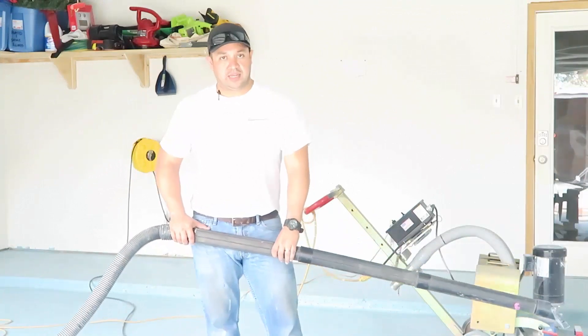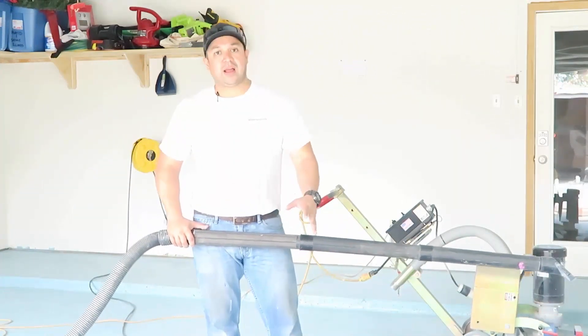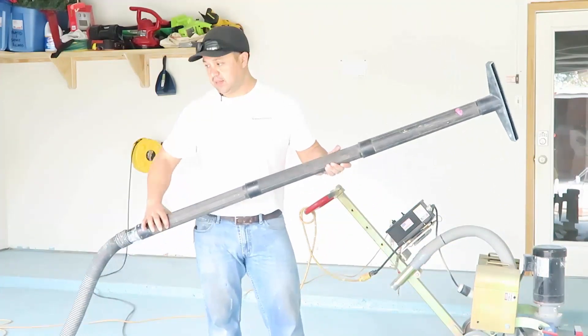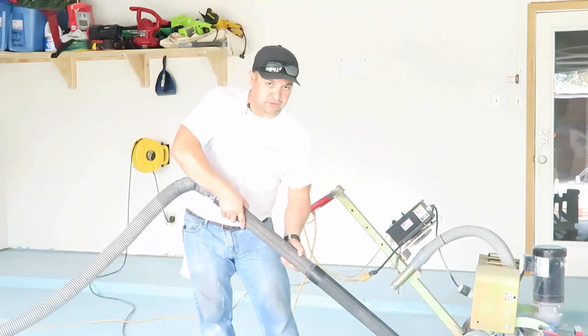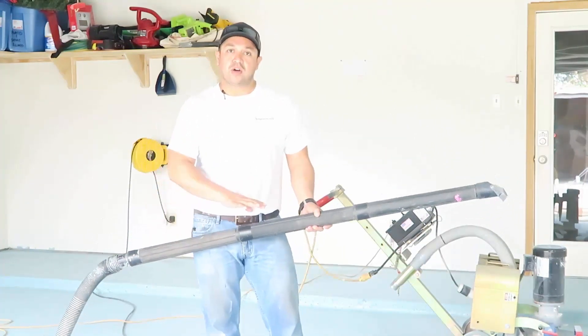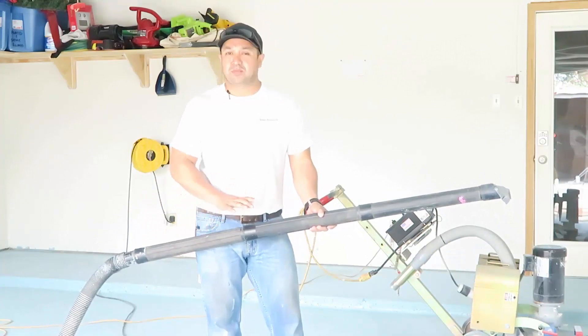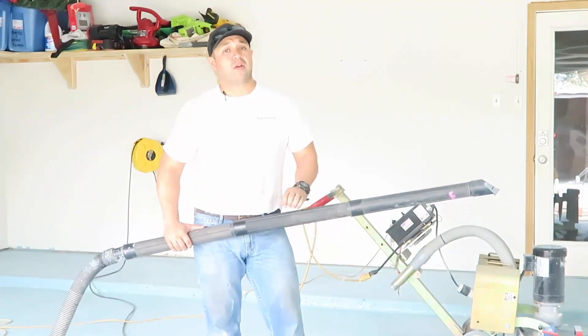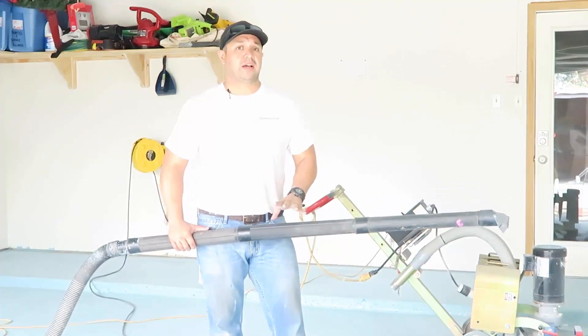Now that all your sanding preparation or grinding is done, it's very important that you get all the dust off the board with a good shop vac. I like an extension to keep you from bending to the floor, but also a good mopping or a good wipe-down with just plain water works really well. Today we're going to be using a water-based epoxy, so water is not going to hurt anything.